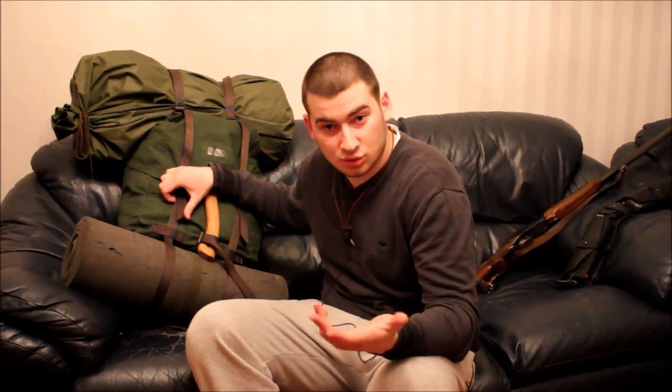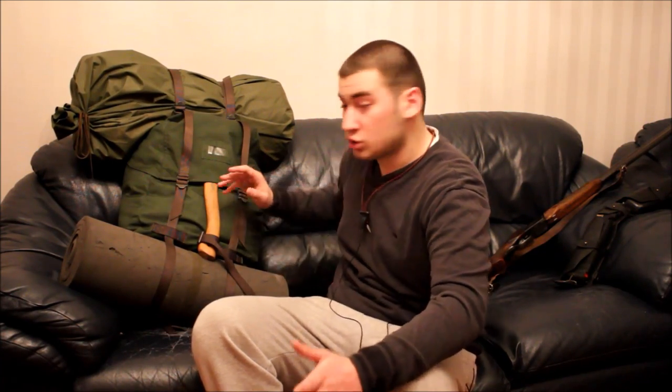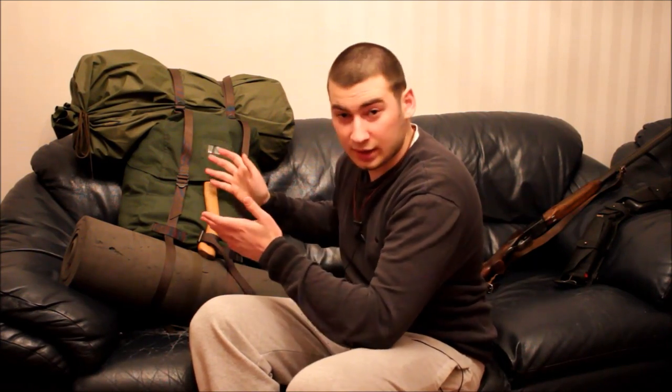My pack is the Swedish Military LK-35. I just love this pack. This kind of gear is not available in Georgia, so I have to order it from abroad, and it cost me an arm and a leg to ship this backpack to my country. But every penny was worth it. Let's take a quick look at what I have in it.